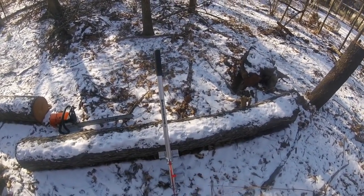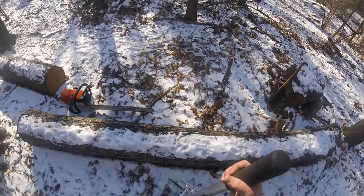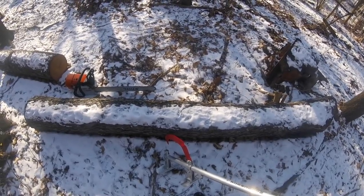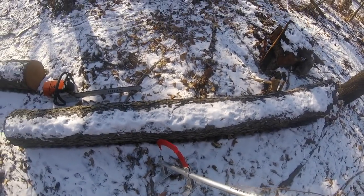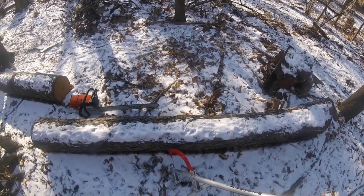Alright everybody, so this is it — this is the Woodchuck. Pretty simple in design, kind of like a cant hook, and it's got these two support legs under here which, as I'll show you in a second, will help support the log for very stable cutting.